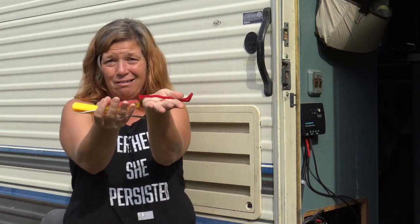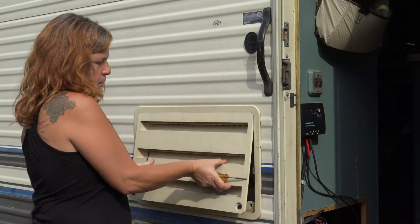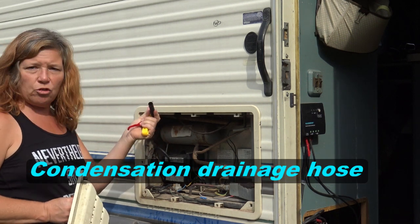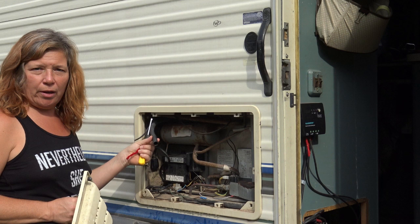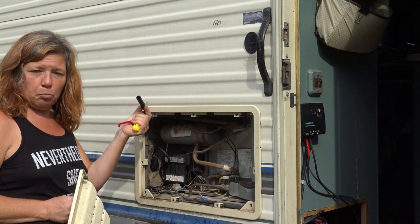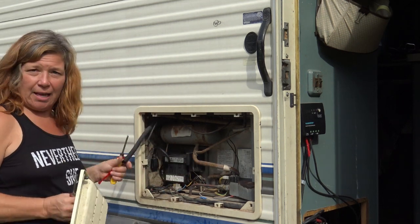I'm going to show you what I did in here to fix my refrigerator with just these three little things. First of all, you've got to take off the cover. And of course you have this here, which a lot of people have noticed is sticking out — this is what drains the condensation from the refrigerator. These refrigerators are not traditional house refrigerators; they cool very differently using condensation. You need to make sure it's draining somewhere outside and not hurting anything in here.